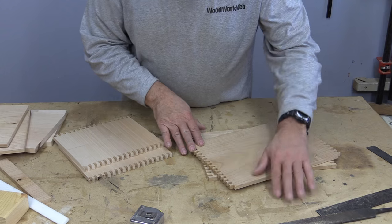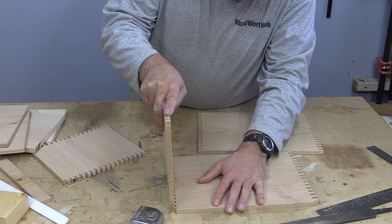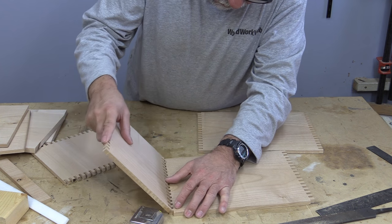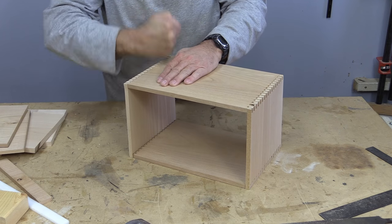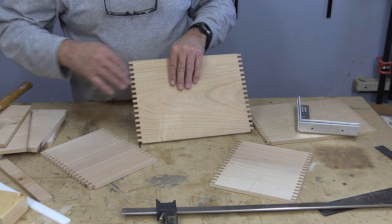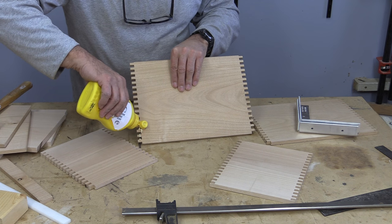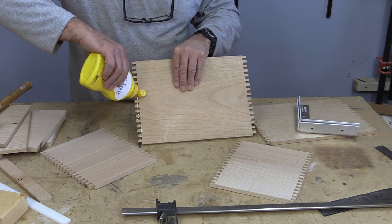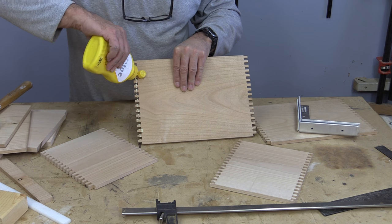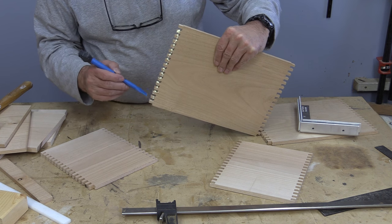I just touched all of the pins a tiny bit — let's have a quick look and see what a dry fit looks like. Gluing up this many box joints is a little bit of a challenge because the glue can want to set up before you get through. So instead of trying to do the whole thing at once, I'm going to do one side at a time and use my square to make sure it's absolutely square, then put all the sides together.